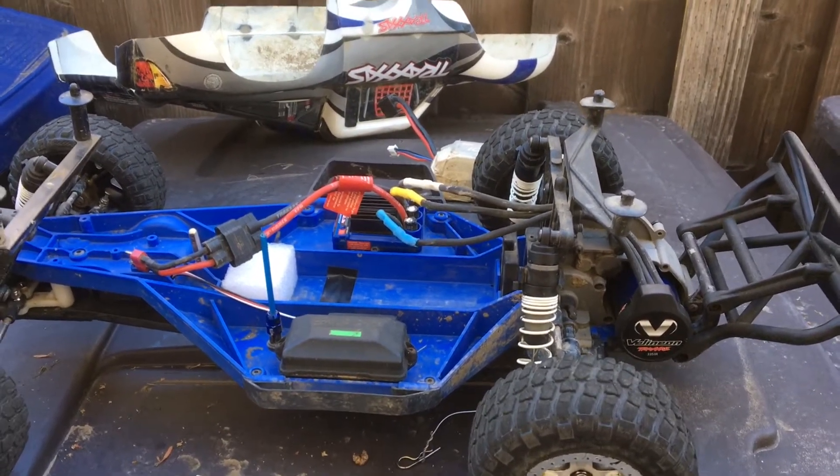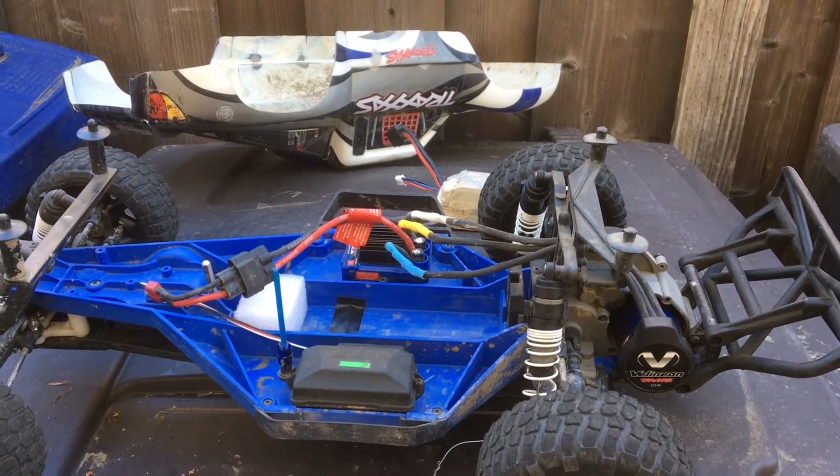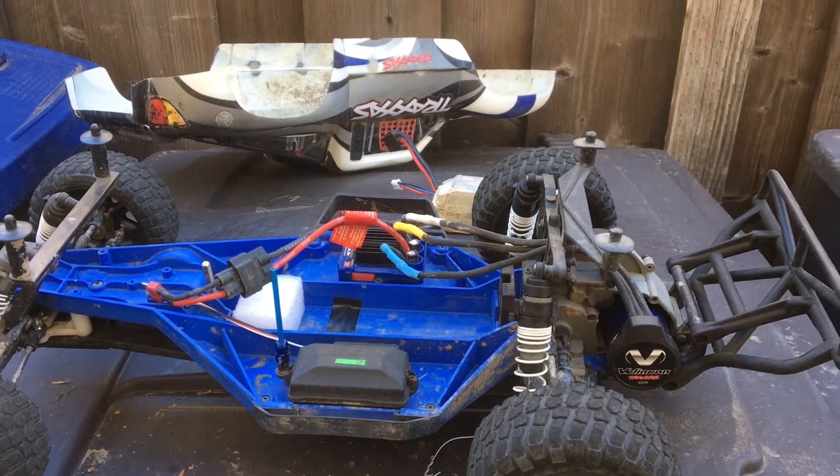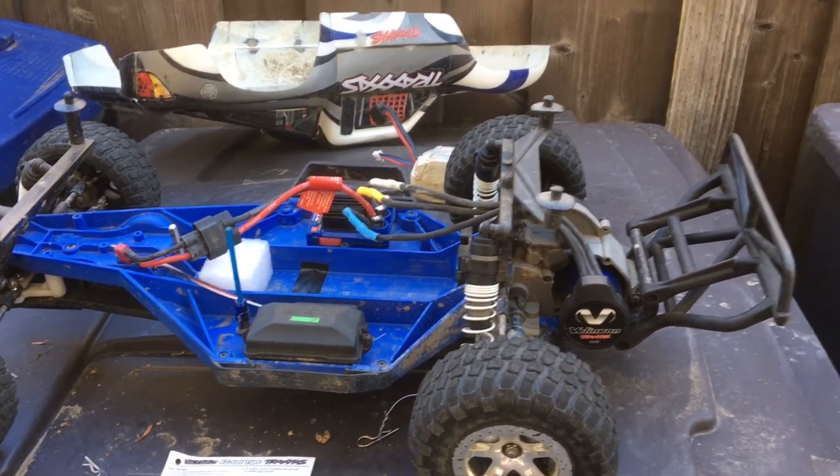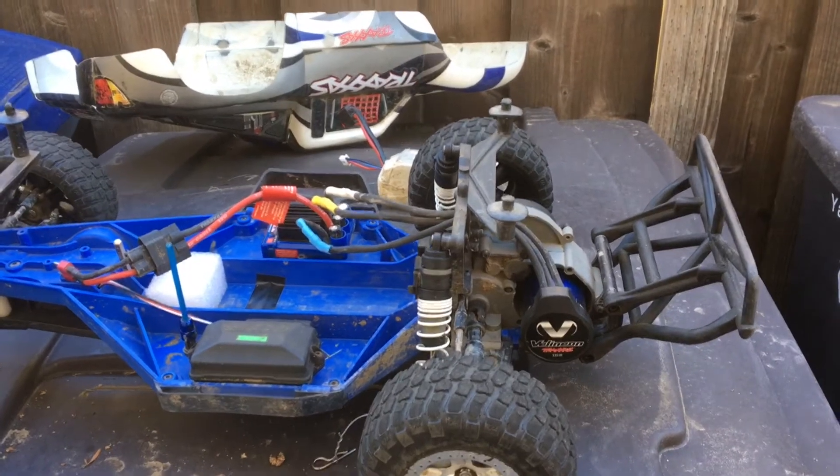In our previous episode, we were having some issues continuing the shakedown of our Traxxas Slash LCG — Low Center of Gravity — two-wheel drive, brushless, running the Millennium system.